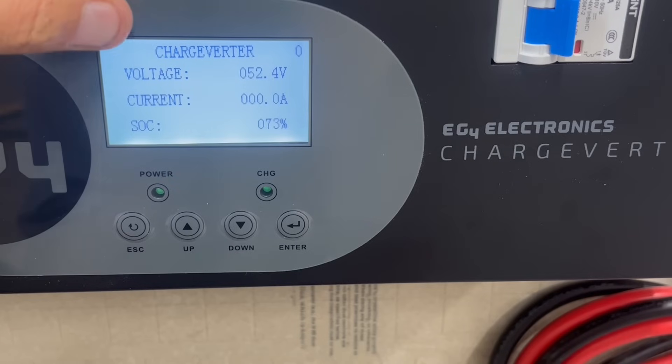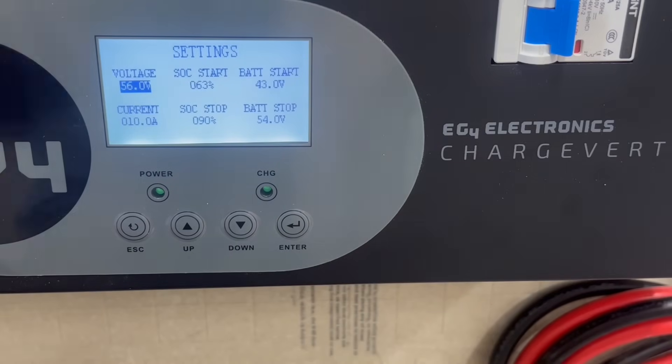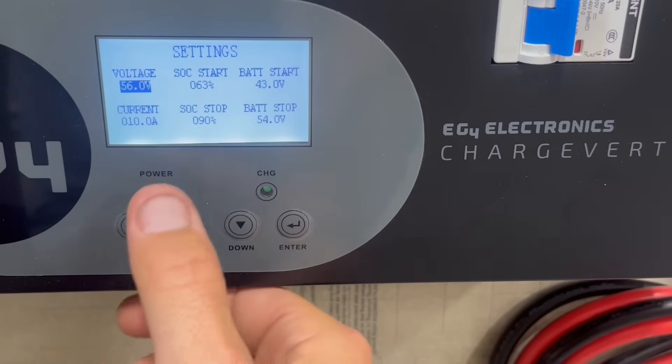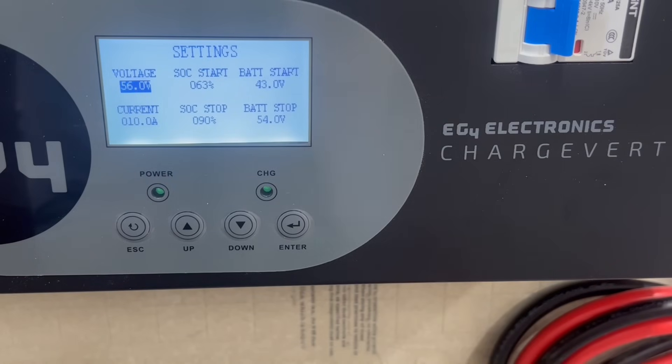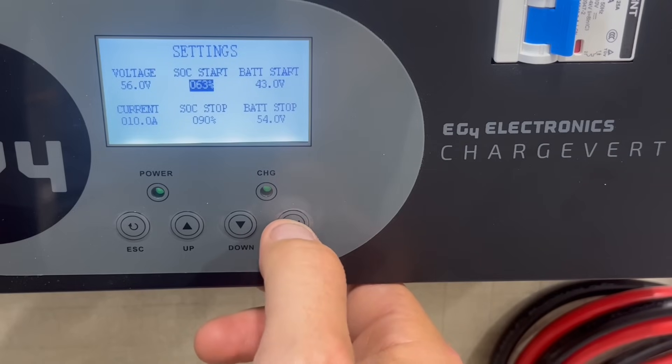The voltage is 52.4 volts and current is zero because we're not charging with anything yet. State of charge is 73% because we have battery communication hooked up. In the menu, I have my charging voltage set at 56 volts. The state of charge start is at 63%, so we're going to have to raise that if we want the generator to kick on — it has to be at least equal to current SOC. You can also use voltage to start it, set at 43 volts right now. The current is at 10 amps, and state of charge stop is at 90%, so you don't have to charge to 100%. Voltage stop is at 54 volts.